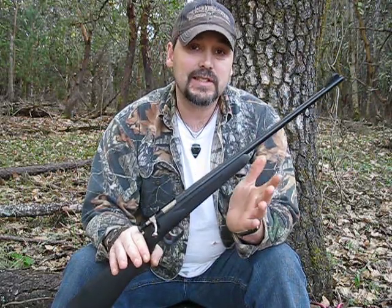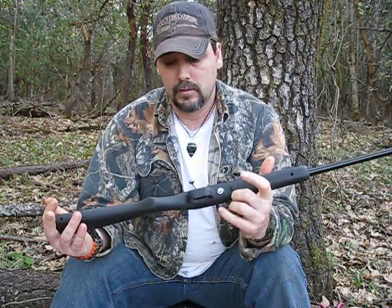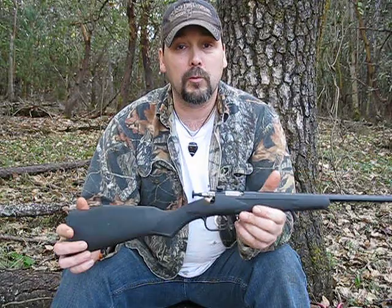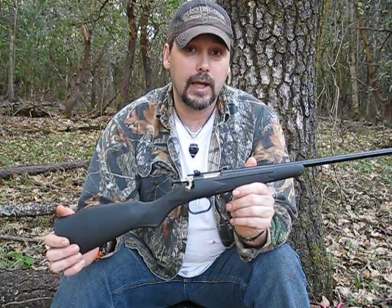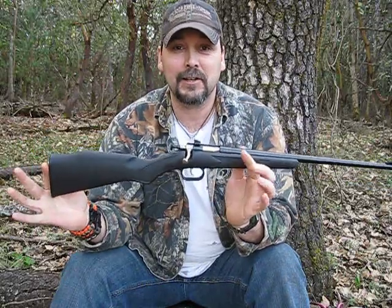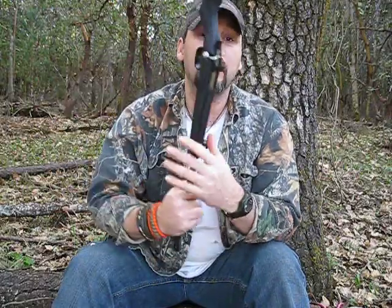I would say ages 6 to 10. With that being said, this is an awesome gun. Even for an adult, this would fit into a backpack really nicely.